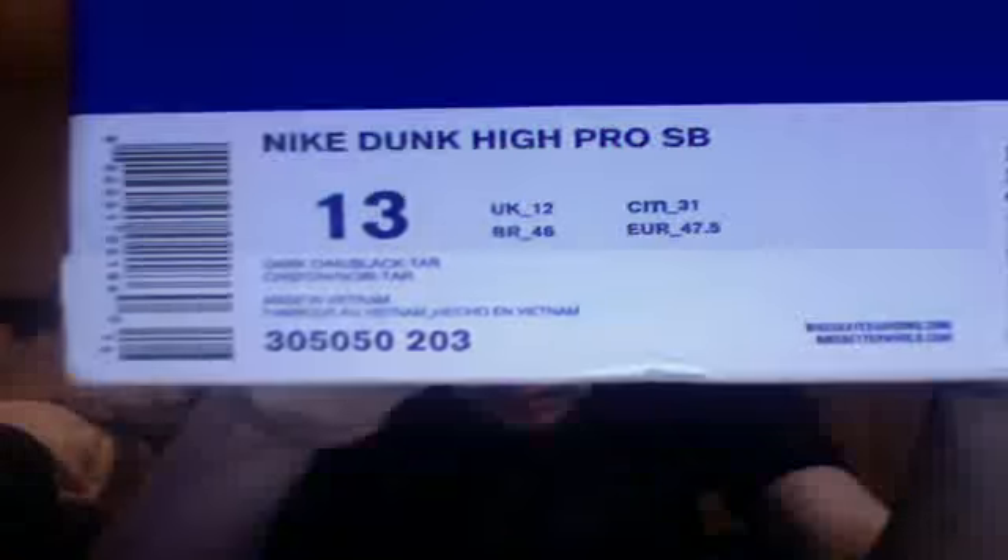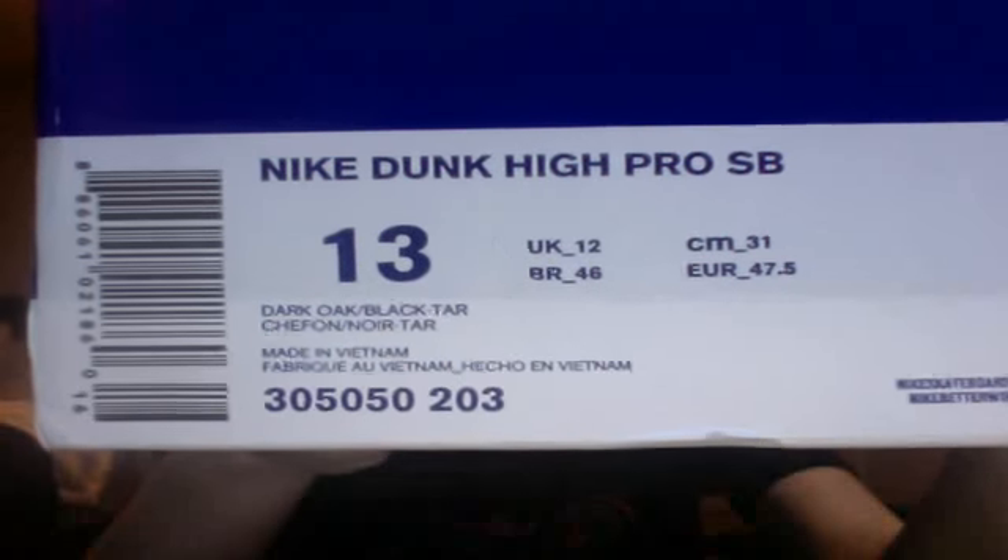Got six pairs for me and three pairs that aren't for me. Nike SB, blue box. Nike Dunk High Pro SB, dark oak, black, and tar — these are the oak dunk highs. They've got a combination of pebbled nubuck as well as normal nubuck. You can see the pebbles on the mid panel as well as on the toe box. Kind of reminds me of an oatmeal raisin cookie, so I might start calling these the Oatmeals — let me know if you guys think that's a good name.